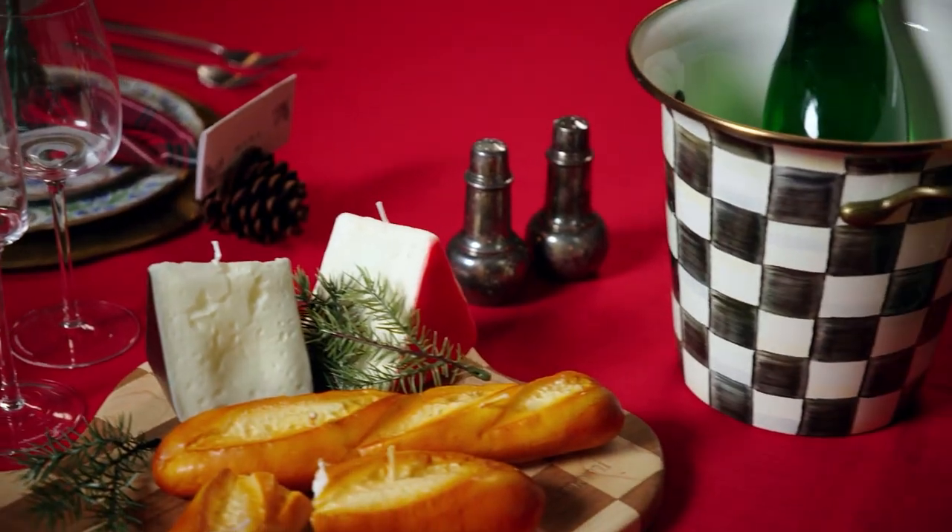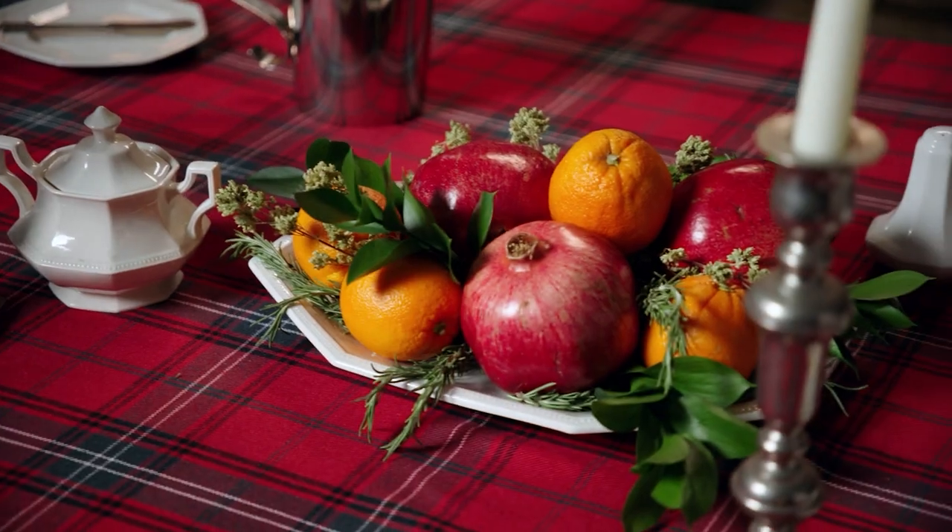Behold the dining room table. She's cute. It's the holidays — it's her big day. I'm an interior designer and I'm going to walk you through how to decorate this table. I've put together three different tablescapes and I'm going to show you how to achieve those three different looks.